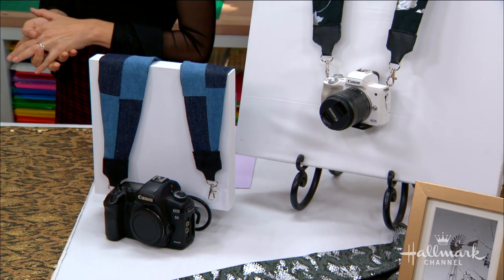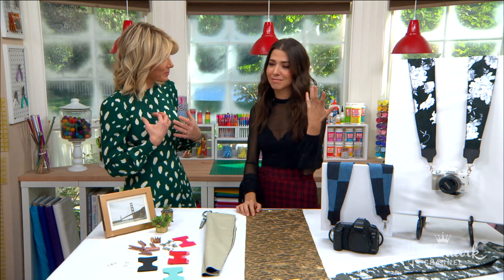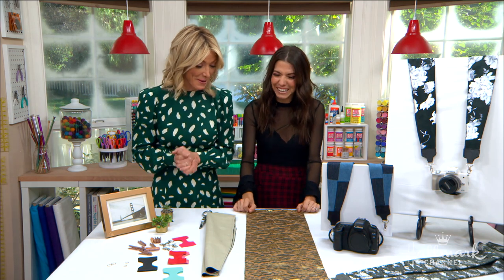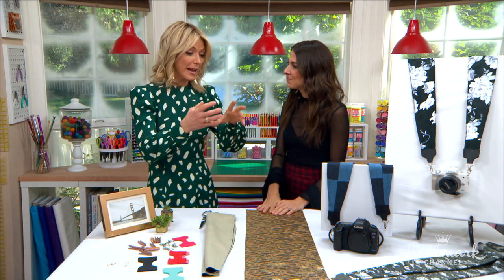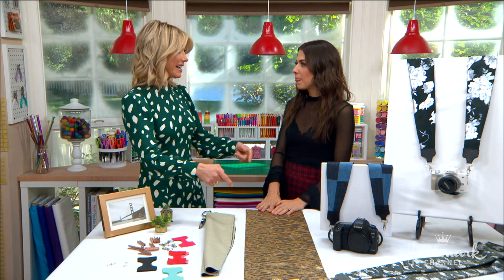I bet they fall in love and someone's going to have to take their photo, so they'll need a strap around their neck so they don't drop a very important piece of equipment. A camera can be heavy, so we have to start with some great fabric. I know you're actually making your own scarf.